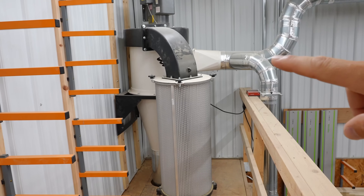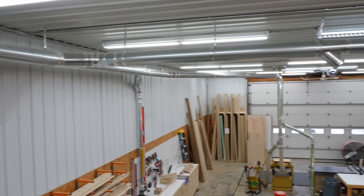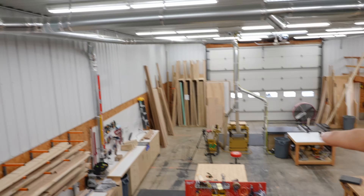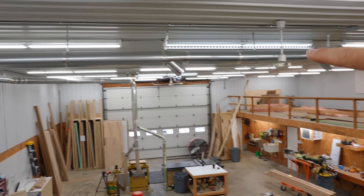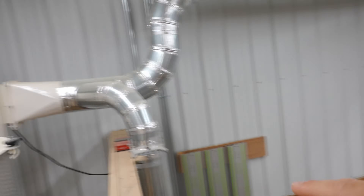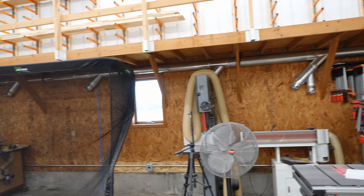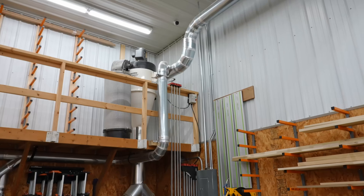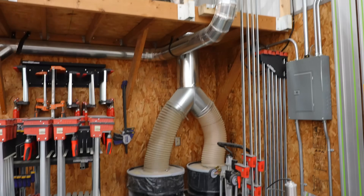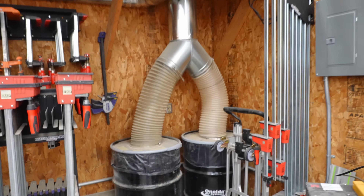This is an Oneida five-horsepower dust collector — still working out really well, came with me from the previous shop. I've got all the runs to the miter saw, joiner, planer, and table saw working great. Got another trunk line coming across that I can expand into other equipment, and a line going all the way across the back of the shop as well. I'm really happy with how this catwalk scenario worked out to mount the dust collector because it allowed me to put this dual drum setup right underneath it.